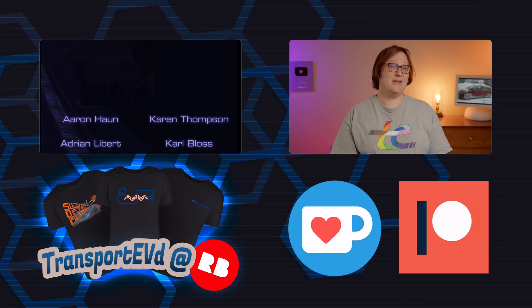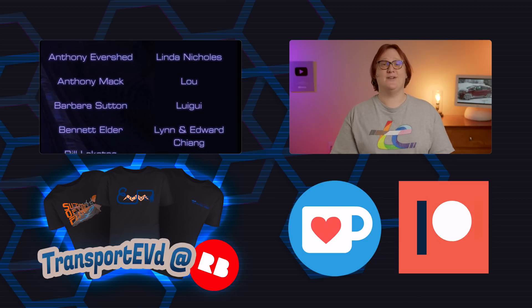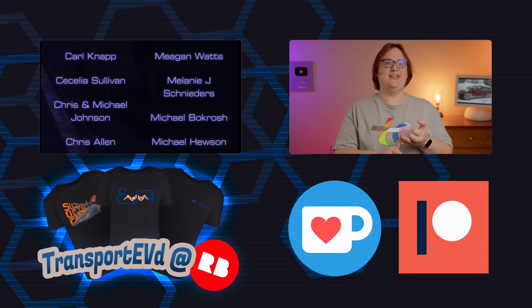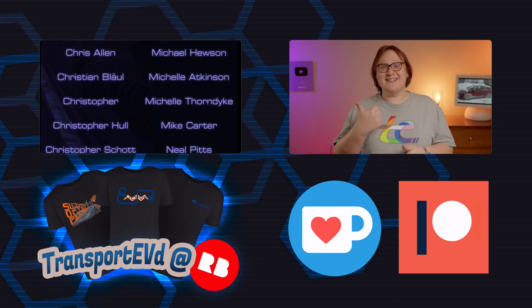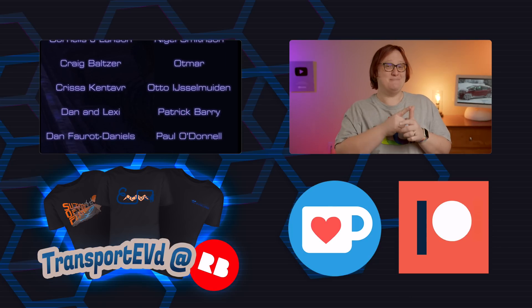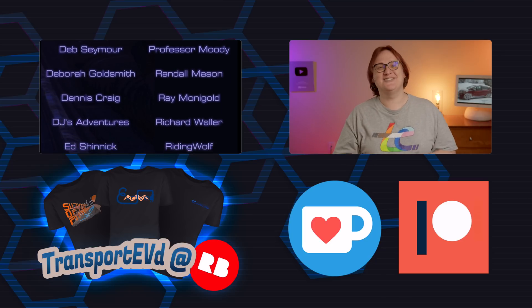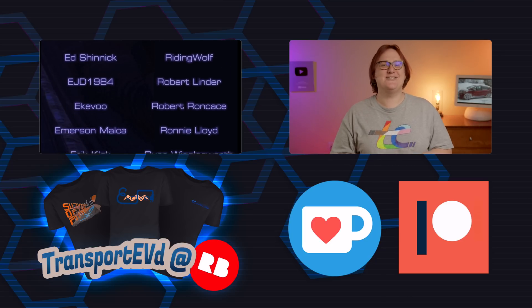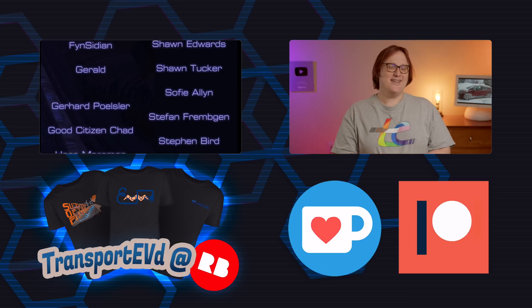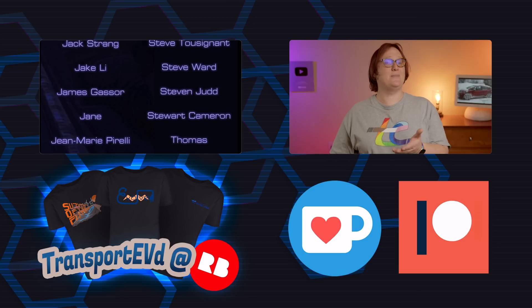Let me know in the comments below if you'd like us to make more videos like this and don't forget to hit subscribe and that bell. Thanks on behalf of the entire TE crew go out to our fifteen to forty-nine dollar a month patrons, and special thanks to our fifty dollar and one hundred dollar a month Patreon supporters. If you're feeling left out, you can join Patreon at the link below or show us your support through Bitcoin, Ko-fi, or by buying something from our swag store.